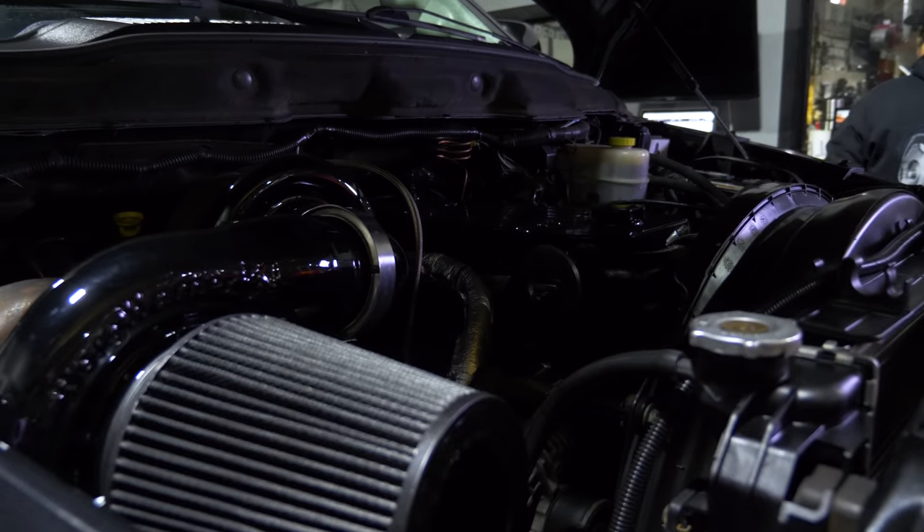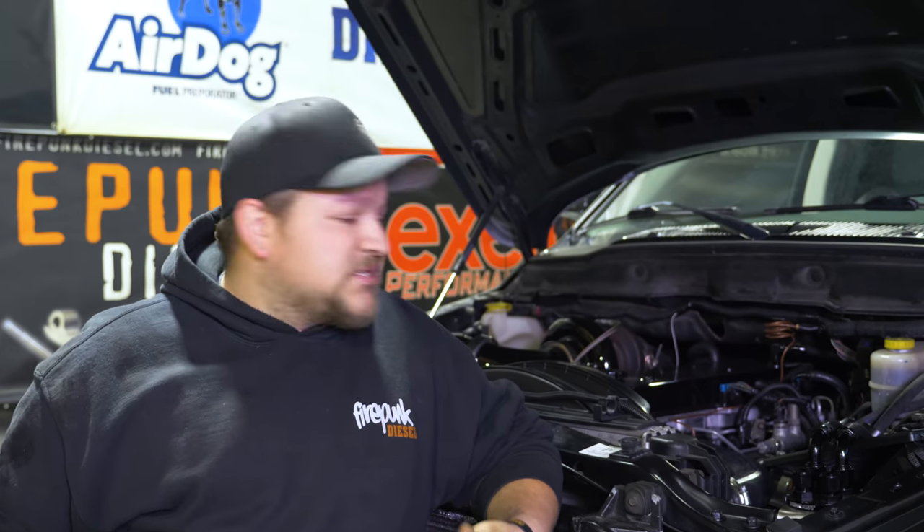Today we got Doug Harding's '06 truck on the dyno. The motor has a built short block with a port and polished head by Enterprise — he assembled the short block himself. It has Corilla rods, a Corilla girdle, and 625 head studs. Turbos are a 369/488 compound setup. Fuel is 350% S&S injectors and a 14mm S&S CP3. We'll flash one of our tunes in it and see what kind of power we can make.